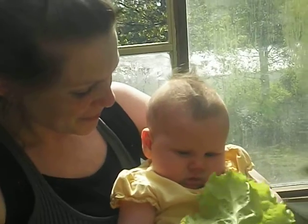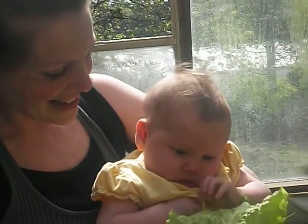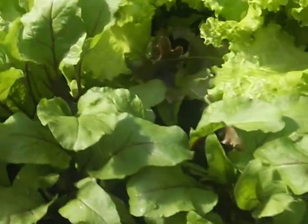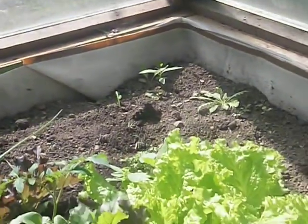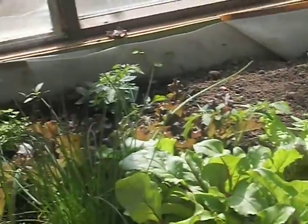Too funny — too much lettuce! She's not holding things yet. We've got the greens, the tomatoes, a little parsley in there. We're thinking about cantaloupes, but it would look really neat to see long cucumbers cascading down.